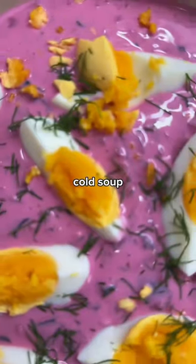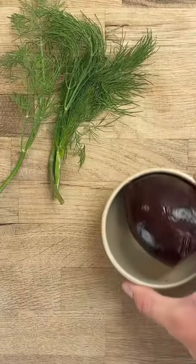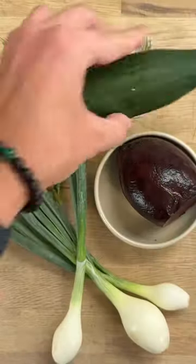No, this is not Lithuanian cold soup shaltibarshaj. In fact, over the last two weeks, it's officially changed its name to Barbie soup.